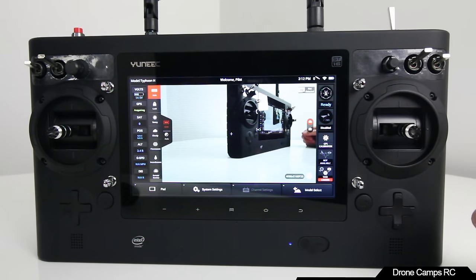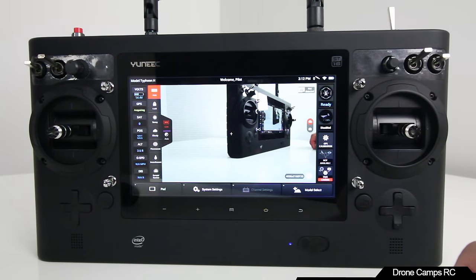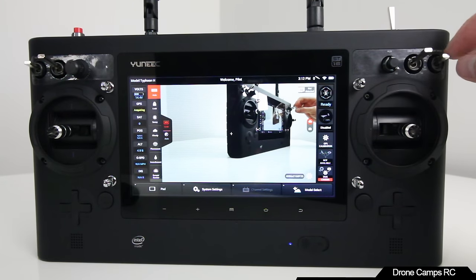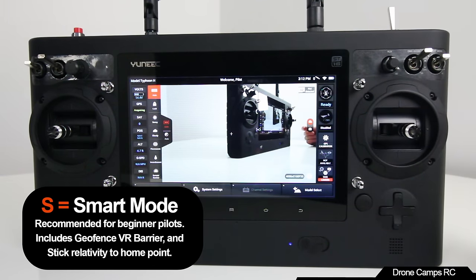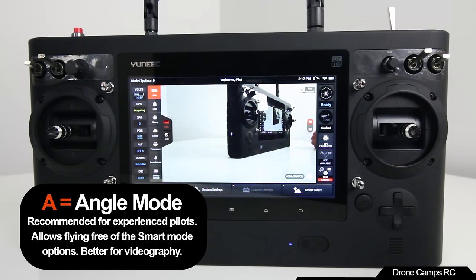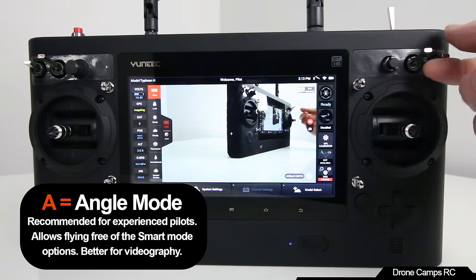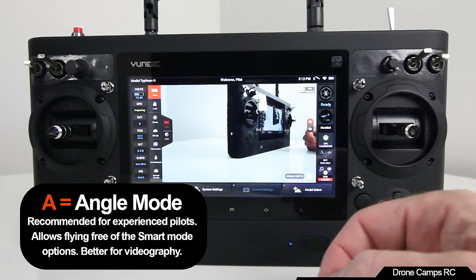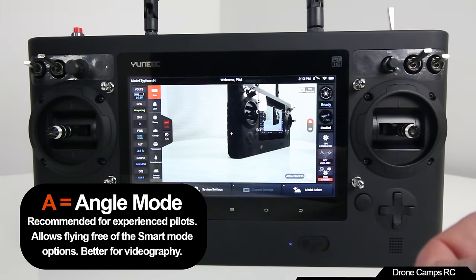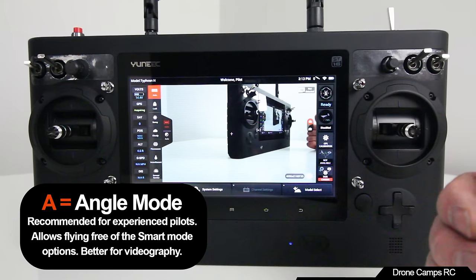Make sure all your switches are facing away from you when you turn the transmitter on. The on button is at the bottom with a blue LED indicator. The next button over is obstacle avoid — simply turn that on or off. On the right-hand side is your flight mode switch: safe mode first, then A mode, which is attitude mode. A mode takes it out of smart mode. In smart mode, no matter which way the drone faces, pulling back brings it toward you. Flipping to A mode lets you fly like a regular copter.